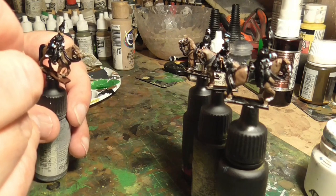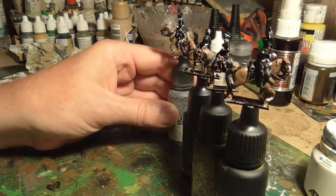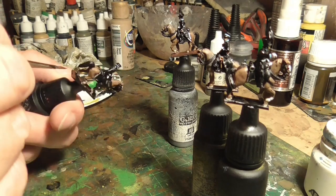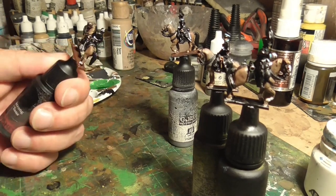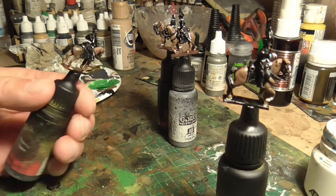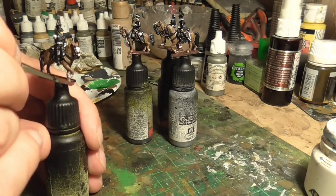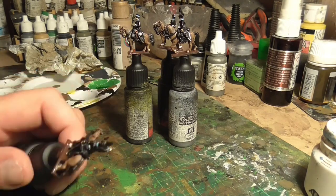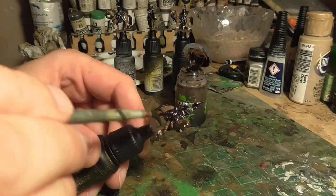Then I painted the base in Burnt Umber, a really dark brown. I probably didn't need to do this, but I wanted to paint the brown on for later basing just so I knew the base was actually covered and you wouldn't be able to see the black. I use a basing material later on, but I wanted to ensure these bases were completely covered and you wouldn't be able to see any mistakes through the static grass. I also painted the Flames of War large-size base I was going to use as well.